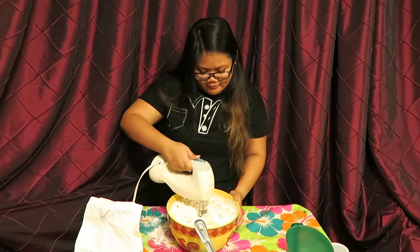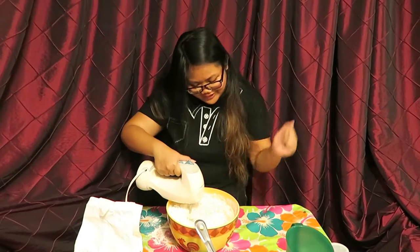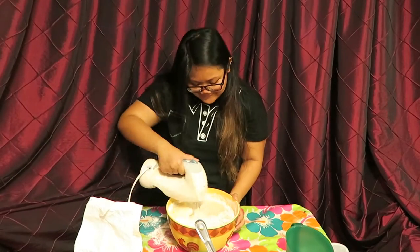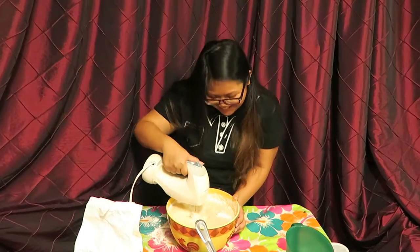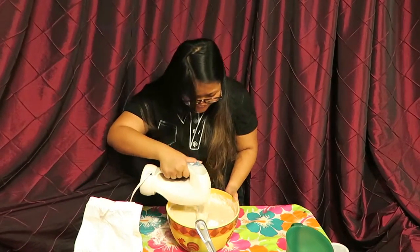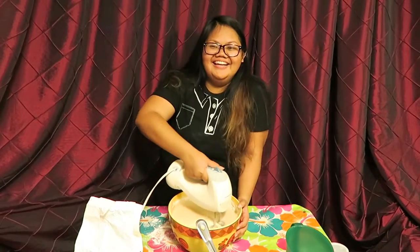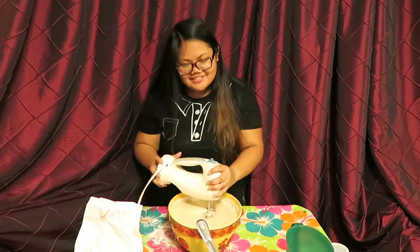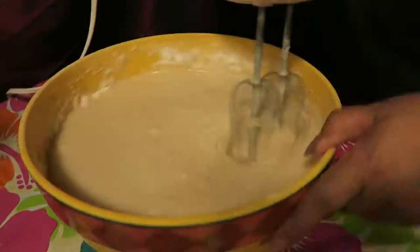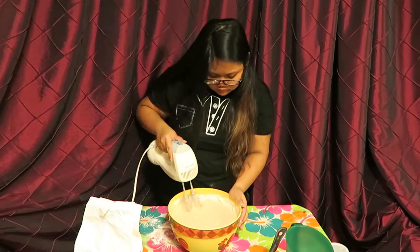Now take your mixer and mix everything in like so. This is probably going to take a while. The texture of the puto will depend on how you mix the batter. The mixture should be mixed moderately to have a finer texture, like this.